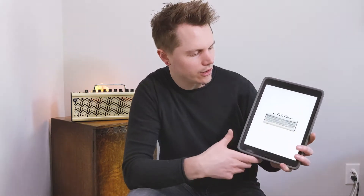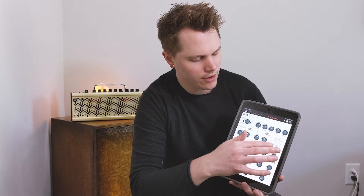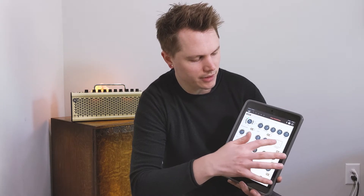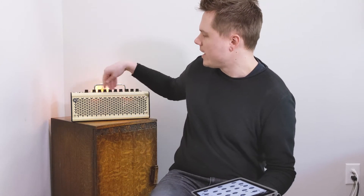Once connected, you'll see all your presets and can do more deep editing. You can change the speaker cabinet and control all of the other parameters that aren't on the front of the amp. The amp has pretty much everything you need on the front, but if you want to do deeper tone editing you can do so with the control app.